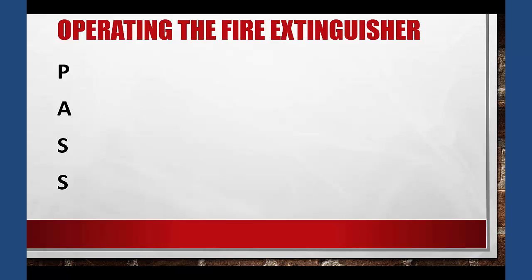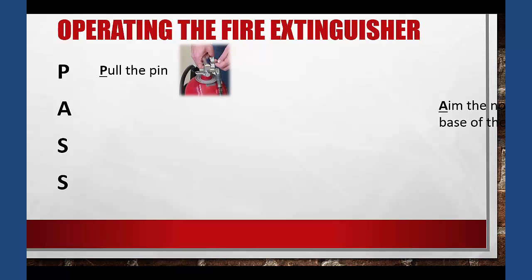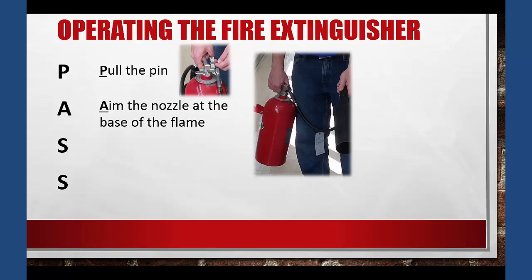In order to operate a fire extinguisher, the acronym PASS can be used to help you remember the proper steps. PASS stands for: the P stands for pull the pin so that you can activate the fire extinguisher. Next, you need to aim the nozzle — you want to aim it at the base of the flame so that you can extinguish the flame from its source.